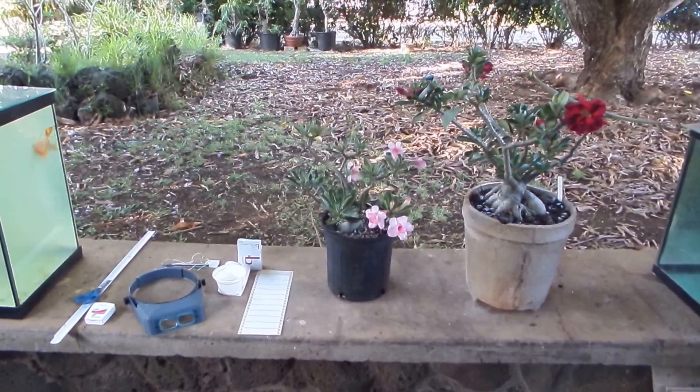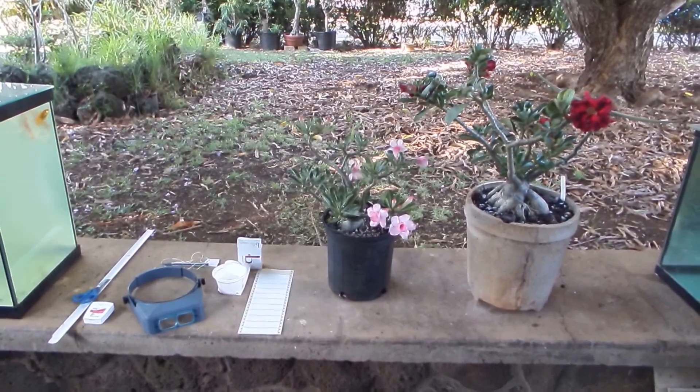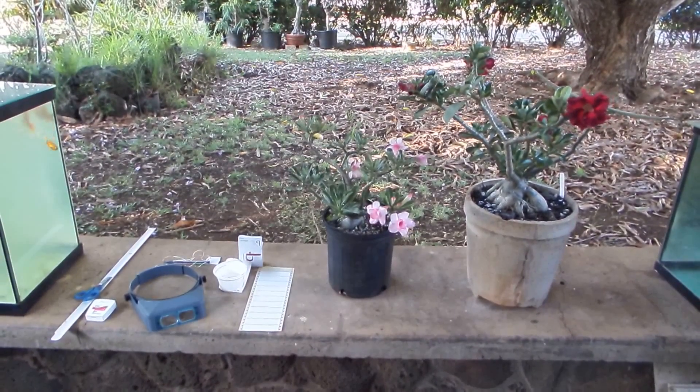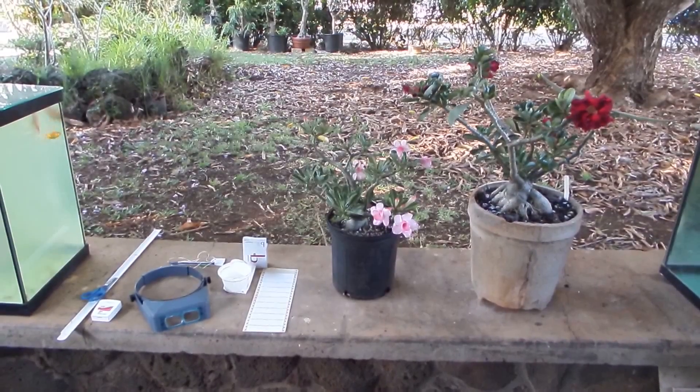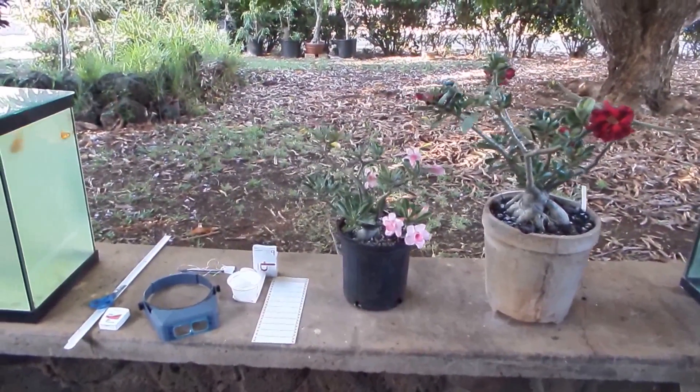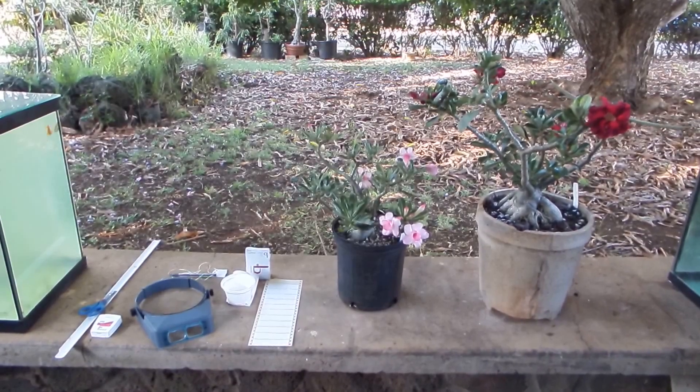Hello friends. Today I would like to show you how I'm cross-pollinating by hand adeniums so they would set seed pods with plenty of healthy seeds from parents I select.